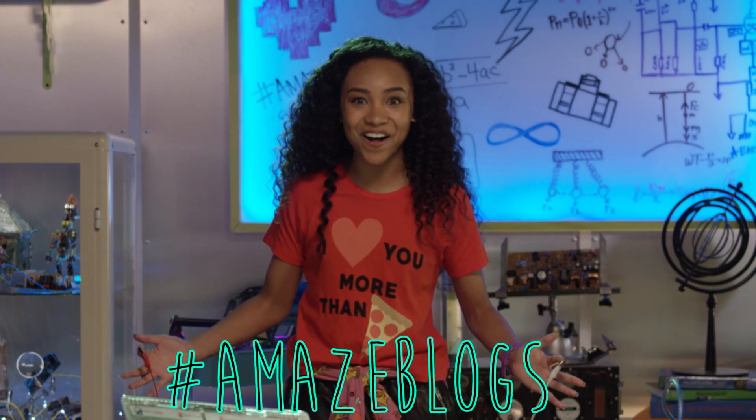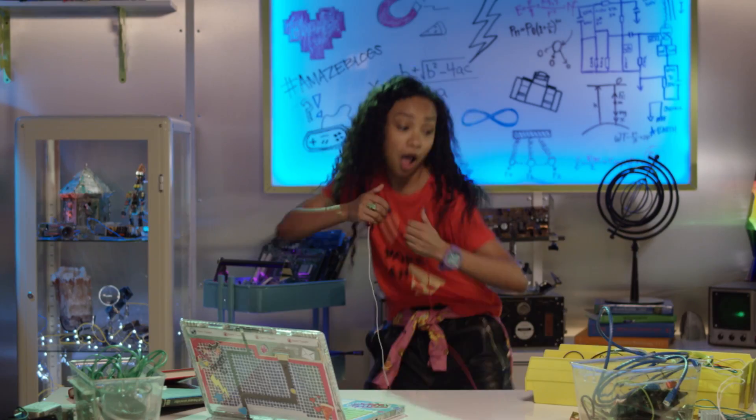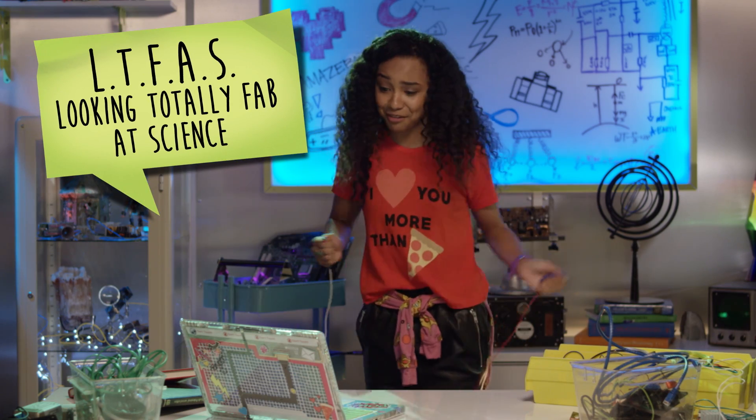It's working! Hashtag amaze vlogs! Now for the best part — hit it DJ! Oh yeah, I'm definitely LTFAS.